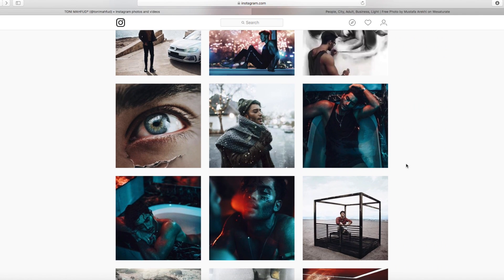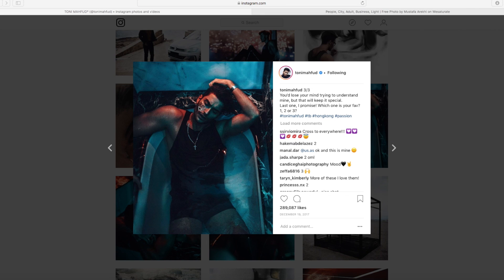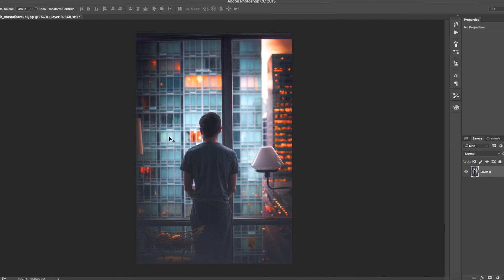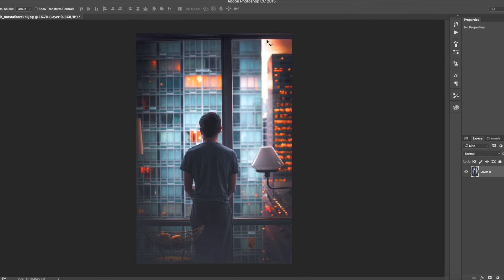So this is the photo we're going to be editing today. As you can see it's a very similar style to this reference edit, but there is a little bit of work to be done to try and get that orange and teal look to this photo. What I'll be trying to do is get a more accurate representation of his style in this image.